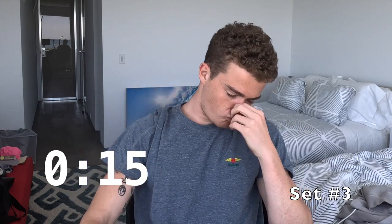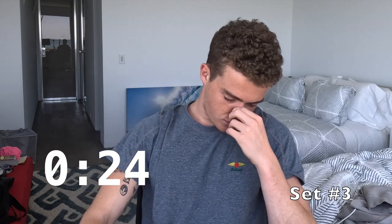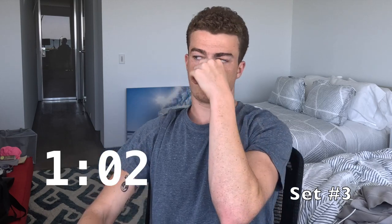Alright, set three coming up — five, four... So that's 1:08, getting better and better. My body's just getting used to dealing with more CO2 buildup in my bloodstream, so I'm able to stay calm and hold my breath for a little bit longer.